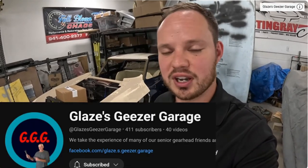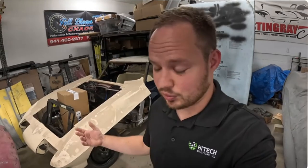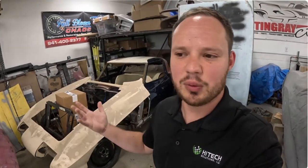Shout out to my buddy Don Glaze. He has Geezer's Garage, so make sure you check out his channel if you haven't. I did a video on his white split window. He gave me a gas tank for the 55. We have some more work to do on Lucy the 55 Chevy, so he helped me out there. Show him some support, and while we're at it, subscribe to Geezer's Garage and Mid-Year Mitch.